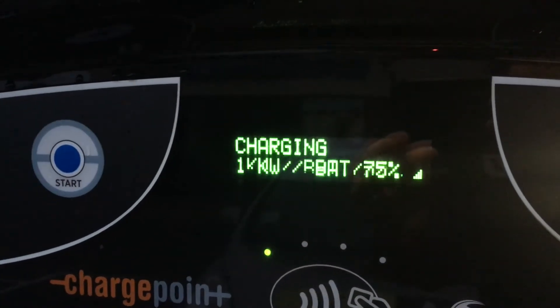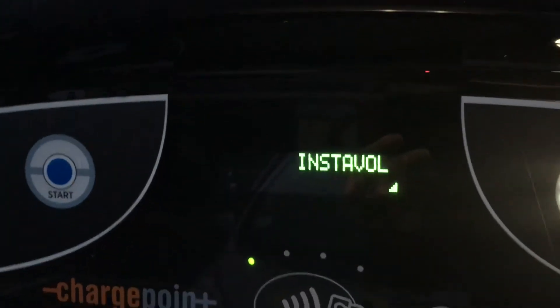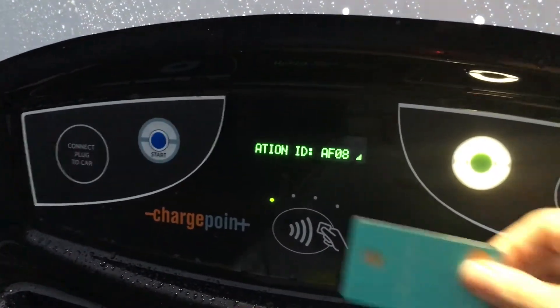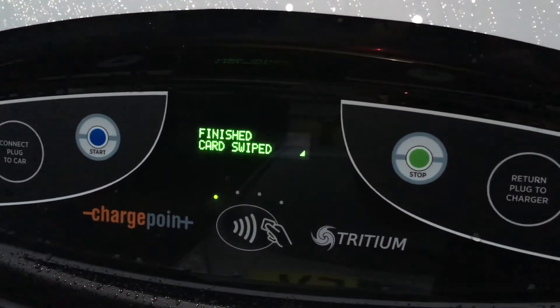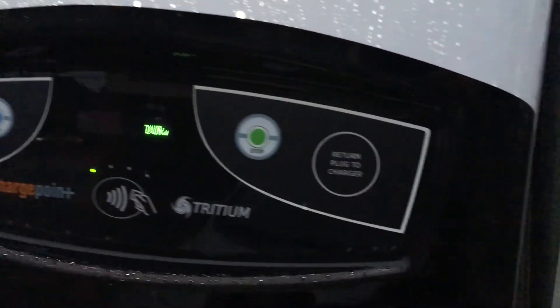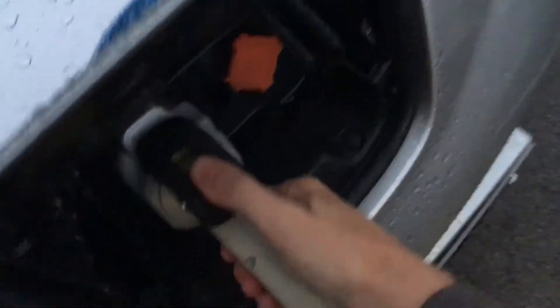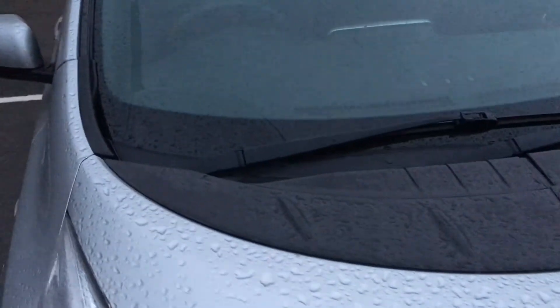It's at 18 kilowatts now — it started at 46 and it's ramping down as the battery gets fuller. It says to stop the charge just tap the card again, so let's tap the card. Session finished. Return plug to charger — take the plug out, press the button, pull that out, back in the holster, close the door, and we're all done. Plenty of miles to do what we need to do.